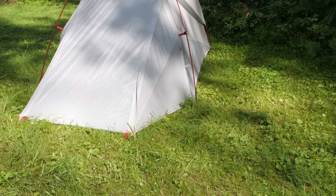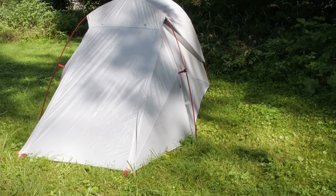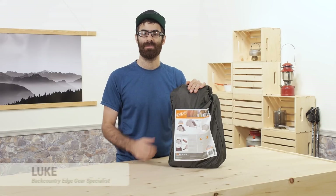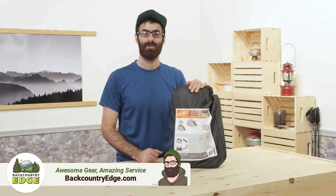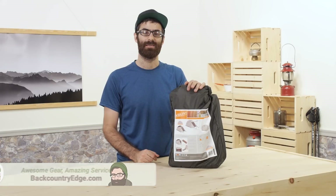The Kelty Horizon 2 is a unique offering that Kelty has brought to the table for backpackers. This simplified design is lightweight at around 4 pounds 5 ounces packed, with a minimum weight of right around 3 pounds 10 ounces. I got to set up the Horizon 2 and check out some of the unique features that Kelty has introduced with this tent.